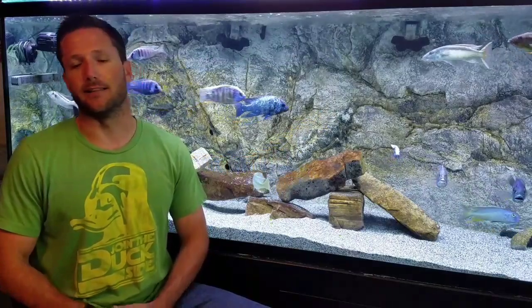Hey, what's going on YouTube? Adam C here, thanks for watching. So a big part of the hobby lately has become taking photos of our fish — whether you're a YouTuber wanting a photo for a thumbnail, entering a Facebook photo contest, or simply sharing photos on Instagram, Twitter, anything like that.